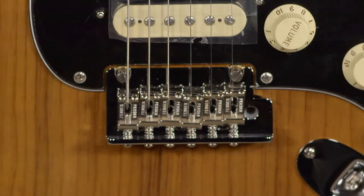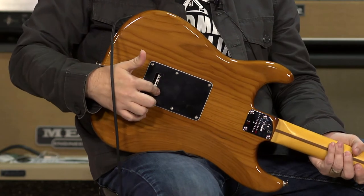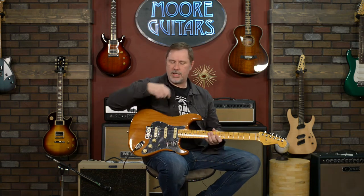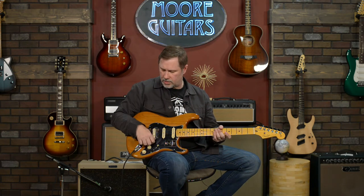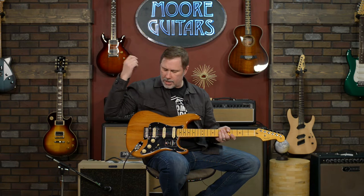Tremolo-wise, we've got a two-point tremolo. It has a bigger tremolo block in the back — you can't see it, but it's in there. From what I've read, the upgrade to a bigger tremolo block gives you a little bit more sustain and maybe a little bit more punch as well. Everything else is pretty much standard Fender — very much what it's always been with Strats, but with some modern features, which is pretty fantastic.